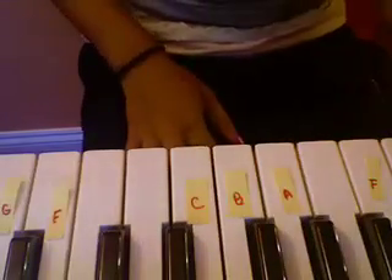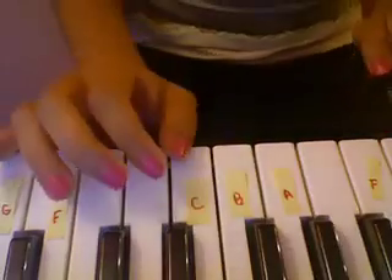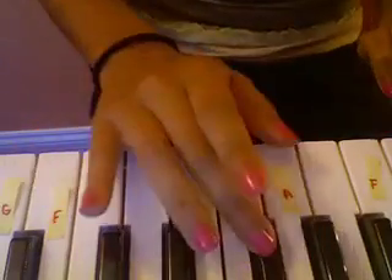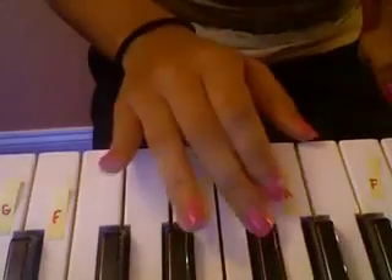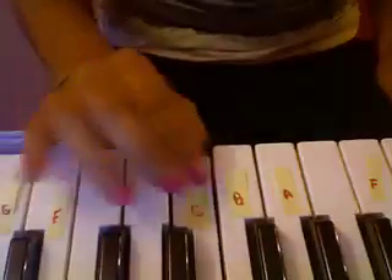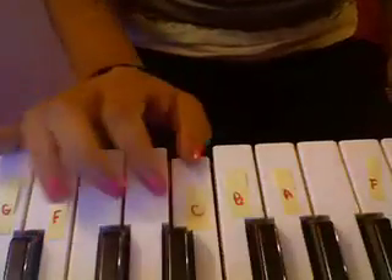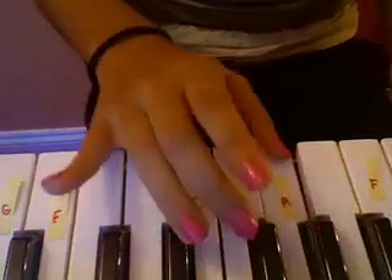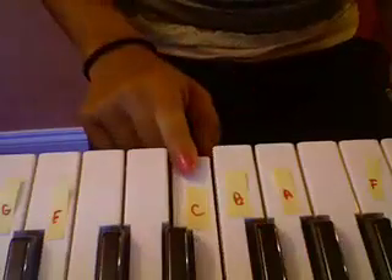Okay, so I'm going to slow it down for you guys. So it's C, B-flat, A natural, B-flat — it's kind of like a little triangle thing. We go C, B-flat, A natural, B-flat, and then back to C.